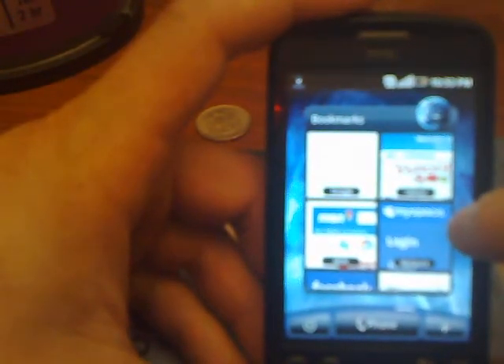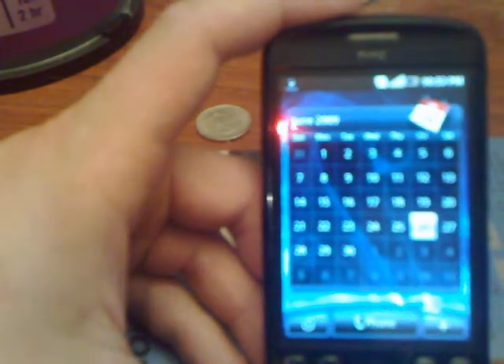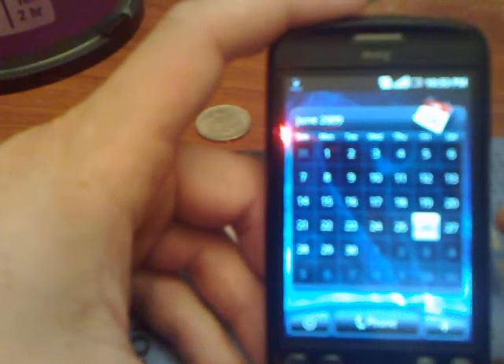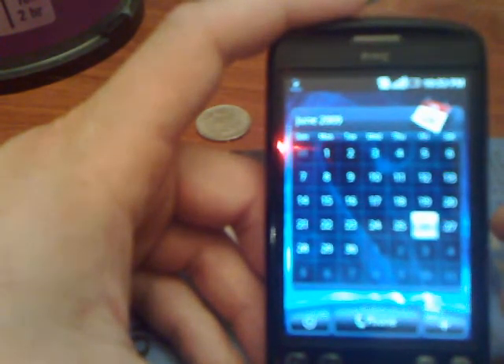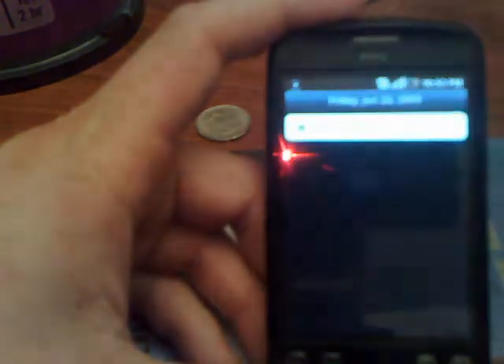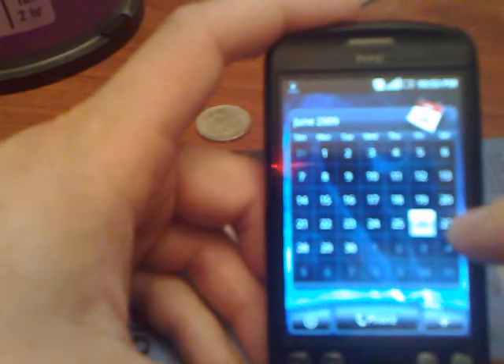Next thing you're going to want to do is, if you go to another screen, you're going to want to maybe install this widget here. Although these widgets do come with the actual firmware, so you won't have to go look for it on the internet or through the marketplace. This here is your calendar. When you click on the date, you can add events. You can go ahead and customize it the way you like it so that you can have a quick glance at what you're doing.